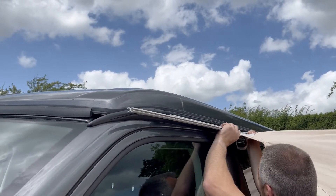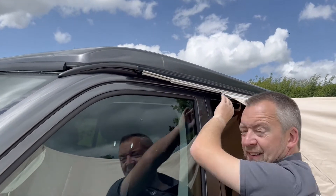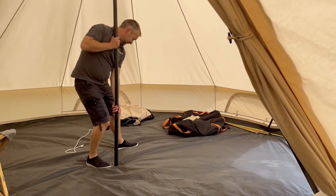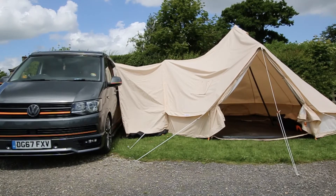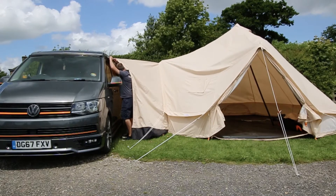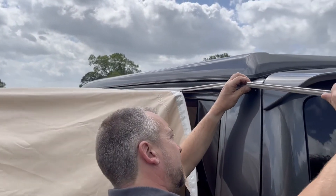Now what you may find is that when you try to do this it's a little bit tight and slightly awkward. So to make things easier there's a simple hack for this. All you need to do is pop inside the glawning, take the centre pole and just move it slightly to the side, which will take all the tension out of the glawning. You can then return and slide your figure of eights on — you won't have too much tension and they'll be very easy to slide on.